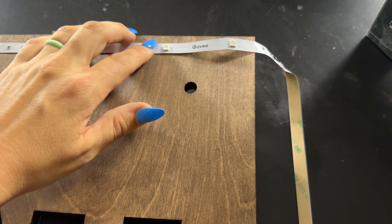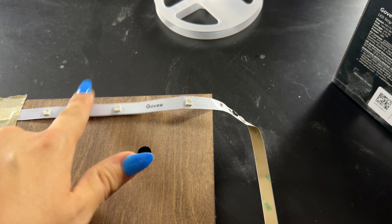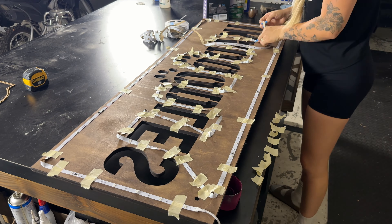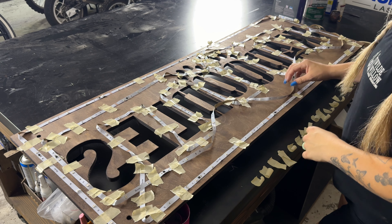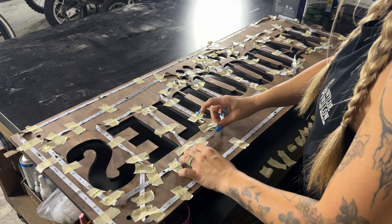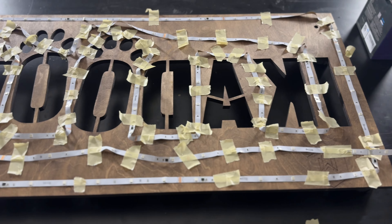When you come to a corner and need to bend the light strip, you cannot bend on the actual lights themselves — you can only bend in between the lights. Bending on the actual light can cause it to stop working. Also, these lights can be cut, but only in certain designated spots. I zigzagged mine to get lights into certain areas, but that put the cut point in an awkward place, so I'm going to run it straight across.